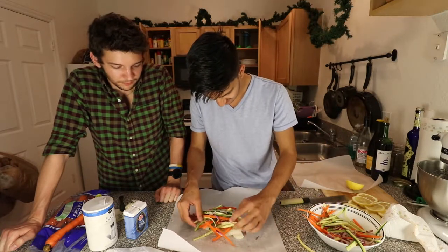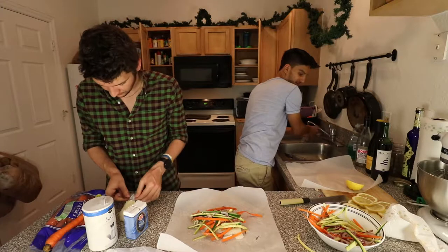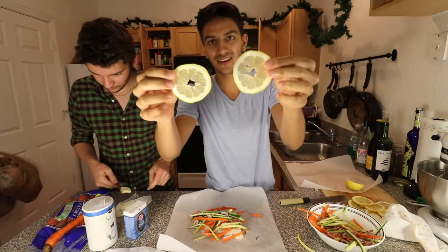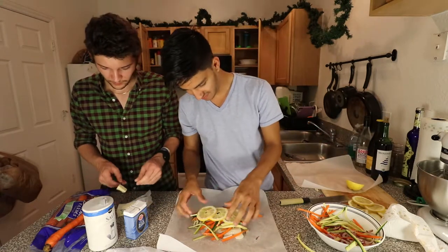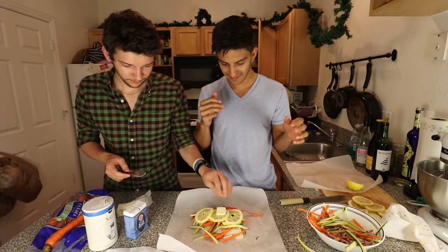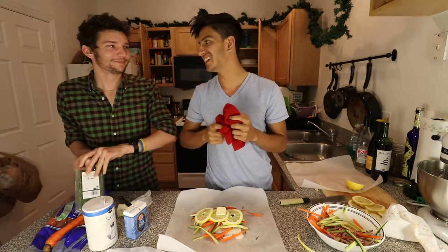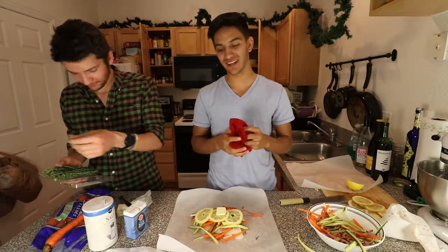Now we add the lemon — we pre-cut the lemon into lovely little slices to go on top. Then we put a pound of butter and two sprigs of thyme per fillet.